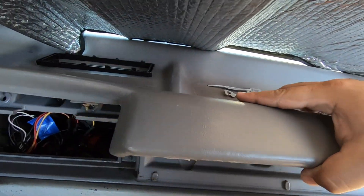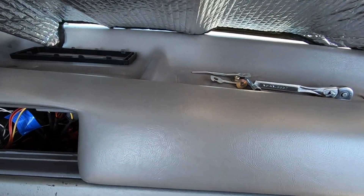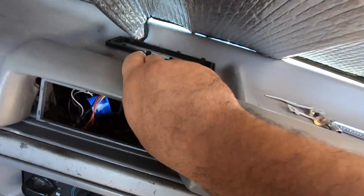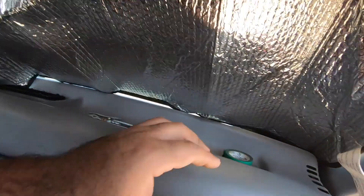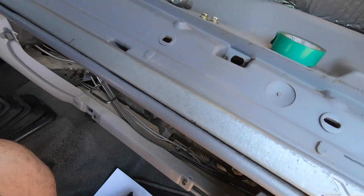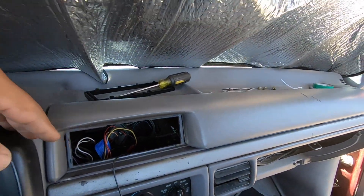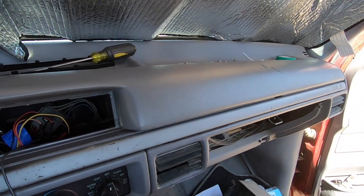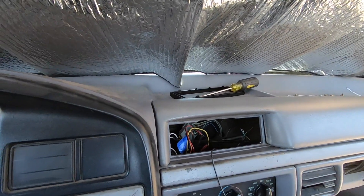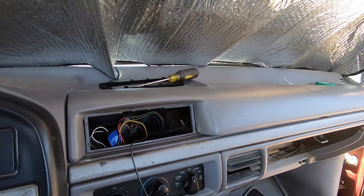We got the new dash pad on and are basically done with this. It already looks better, that's for sure. We got the dash pad installed and it looks way better. Sure it still has those cracks, but the fact that it's nice and clean now makes a world of difference. For ten dollars, you really can't beat it. That big old crack was really looking bad, and I'm actually super happy with it.